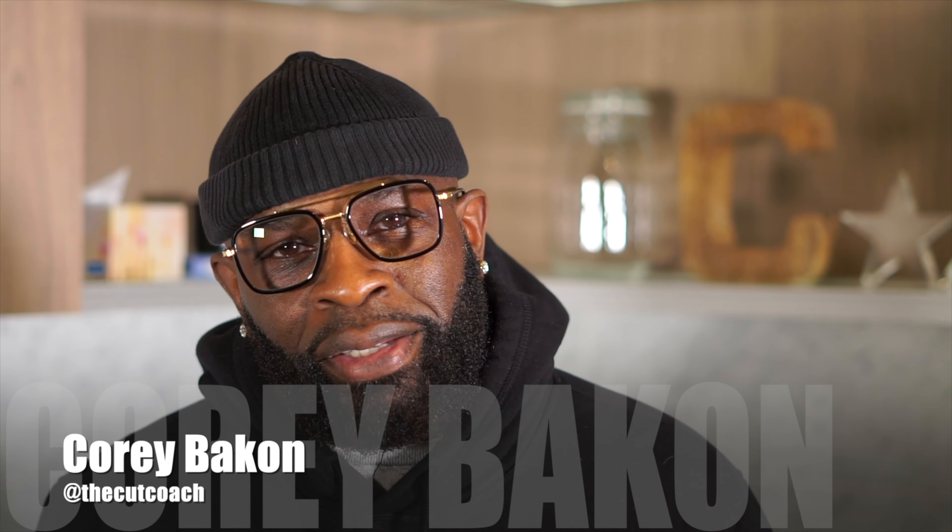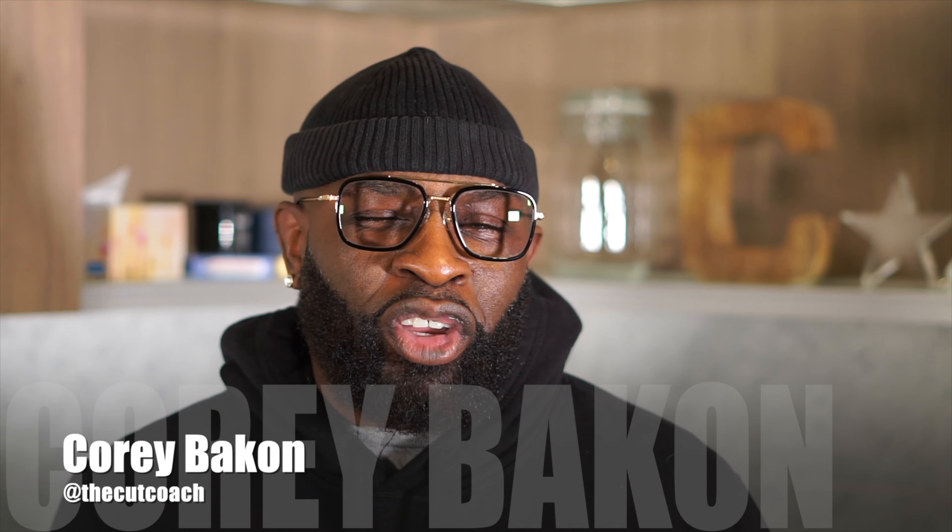Hey, what's up, everybody? It's Cory Bacon. And today I get to have fun doing a cool makeover using Crema XG.